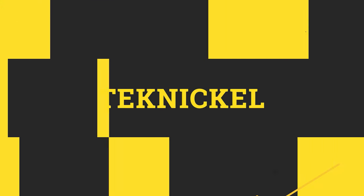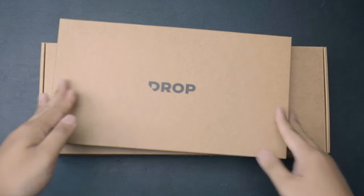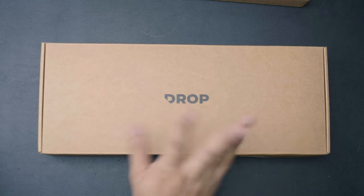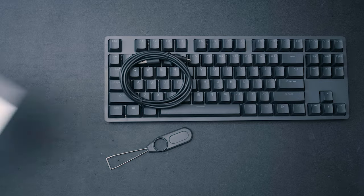Ladies and gentlemen, I have just been noticed by DROP-senpai. DROP reached out and asked if I can check out their ENTER keyboard as well as a set of keycaps. I'm not paid to say anything, so it's all my opinion. Let's get started and look at the keyboard itself, which comes with a USB-A to USB-C cable, a keycap puller, and a manual sheet.